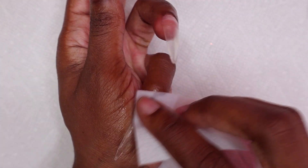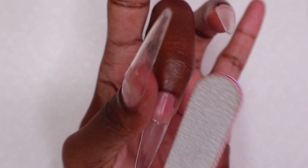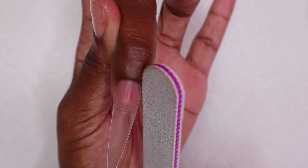Now I am using some rubbing alcohol to remove the tacky layer from the nails and then I filed the nails so that they are smooth.